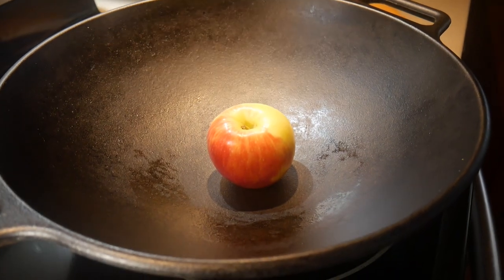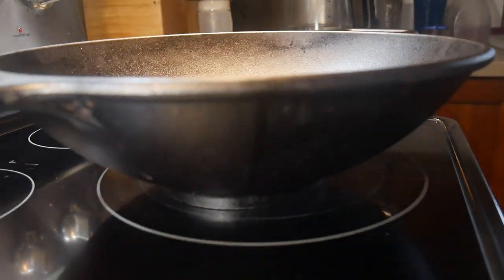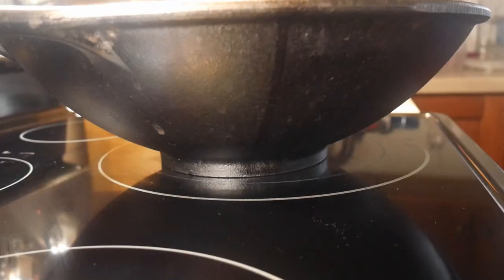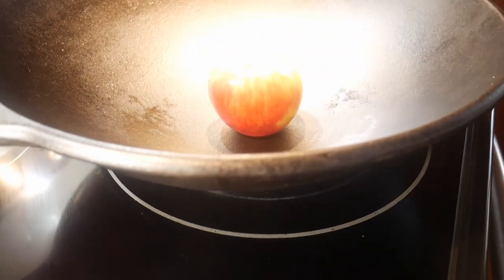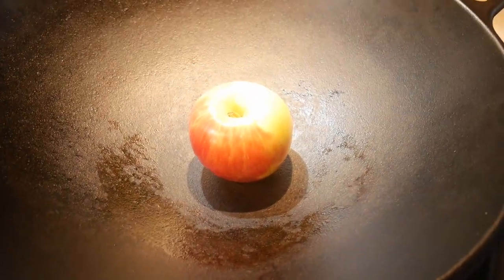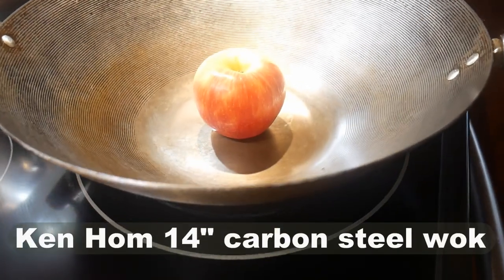The first wok I'm going to look at is the large 14-inch cast iron wok. This wok is actually a round bottom wok — it has a pedestal-like structure at the bottom, so I can use it right on top of my glass top electric range. It truly is a round bottom wok because of the curvature across the entire surface.